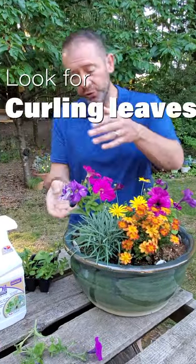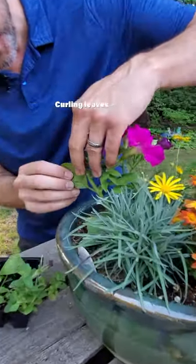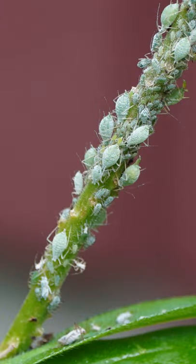You want to look for curdling leaves, and also look at the underside of the leaf to see if you see potato-shaped bugs underneath feeding on your petunia plant.